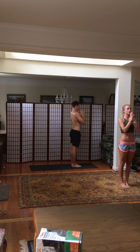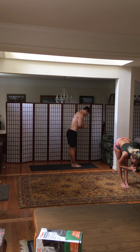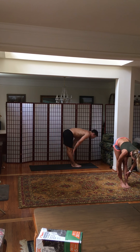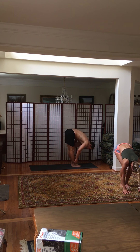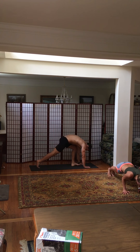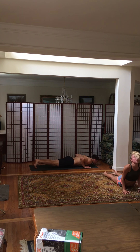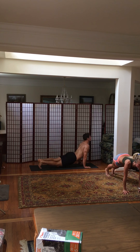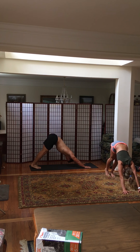Find one thing you're thankful for. Exhale, forward fold. Halfway lift. Exhale, place your hands to the ground, step back into plank, Chaturanga, exhale. Inhale, upward facing dog. Flip your toes down into downward facing dog. And then one more time — inhale, jump or step your foot to the top of your mat. Inhale, halfway lift. Exhale, forward fold.